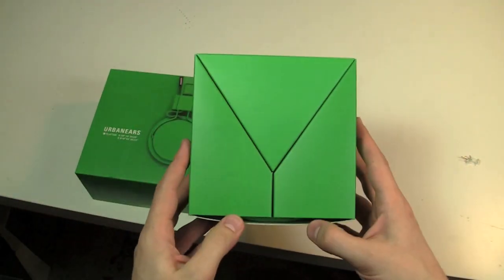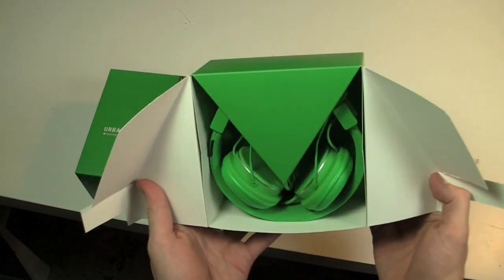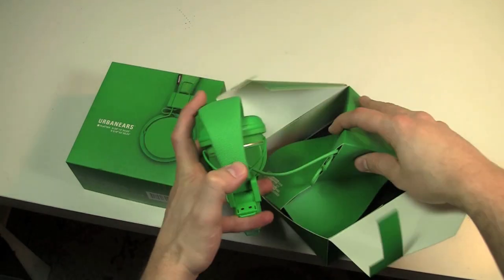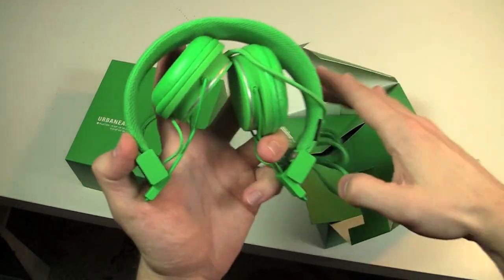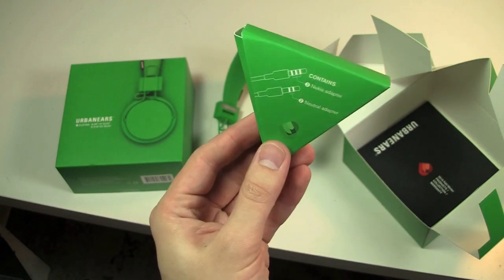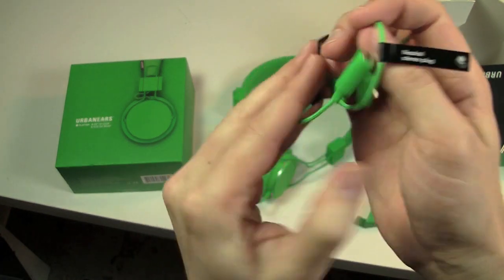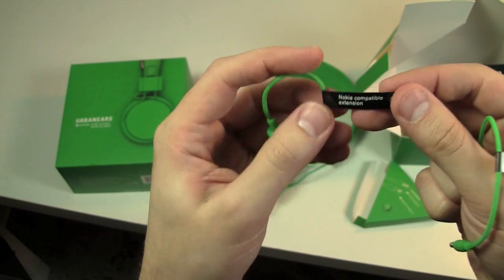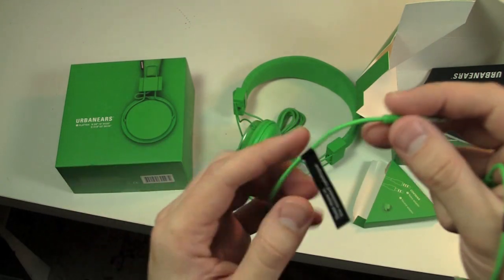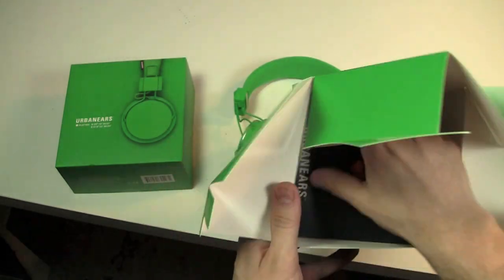I like the way this box opens. It looks like this little piece comes out like this. You get the stereo cable and then a microphone adapter that you can put on there. This one is for the neutral plug and Nokia compatible. Oh — these are designed in Sweden. The Nokia compatible cable makes much more sense now. Then a little catalog in here.